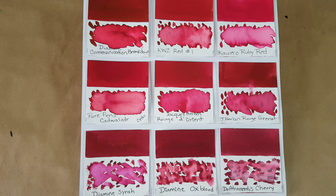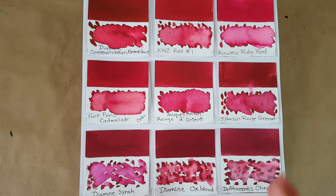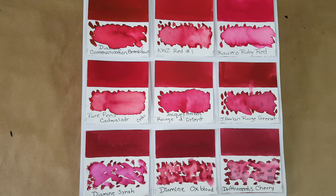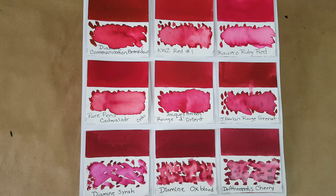Here is our comparison panel for today. The ink of the day is right in the middle. I put the one I thought was most like it right beside it — that's the J. Herbin Rouge Grenat. I wrote with that other ink and felt like it shaded more. In my estimation, if I was going to purchase in this zone, it would be the Rouge Grenat because you can get a 30ml bottle for $12.95 — 13 cents cheaper per mil — and it's got that shading quality and is just a tad darker.